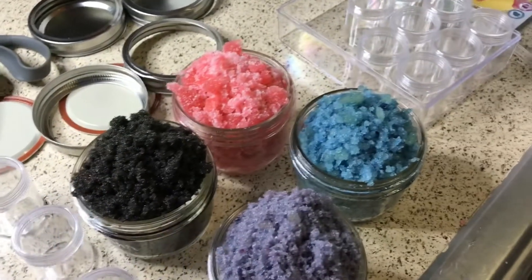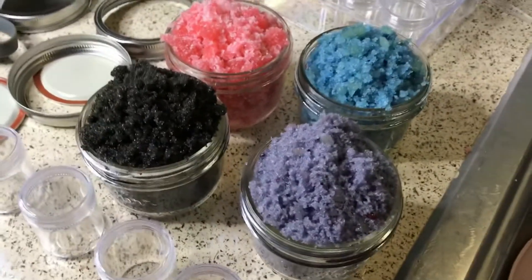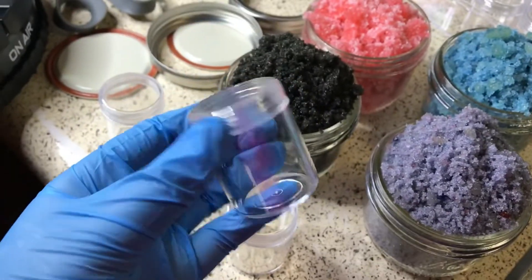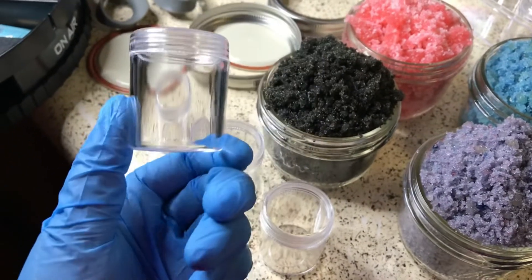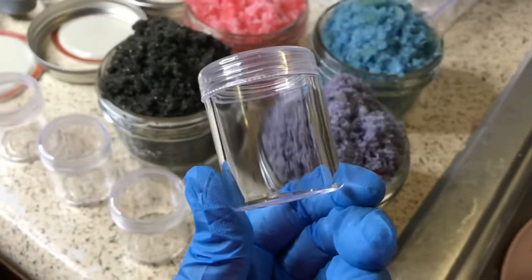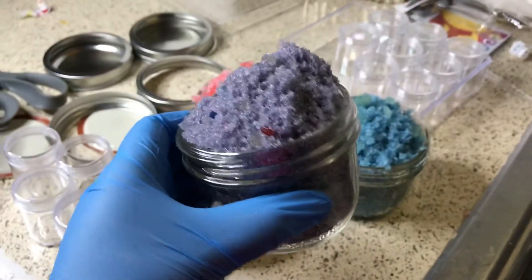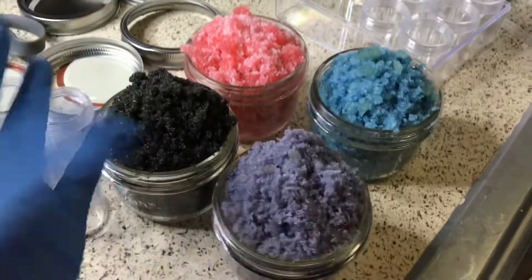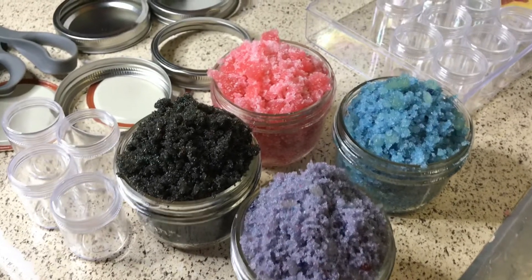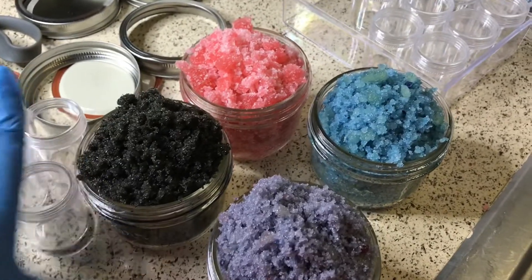Welcome back to my channel. Today I'm going to be showing y'all how I make my lip scrubs. These are my wholesale lip scrubs and these are the ones I sell individually in tubes. I know some people sell them in those small little containers where you barely get any product, but these are way better — you get way more product. These right here are my wholesale sizes so you can buy my lip scrubs wholesale on my website. Everything will be launched August 21st.